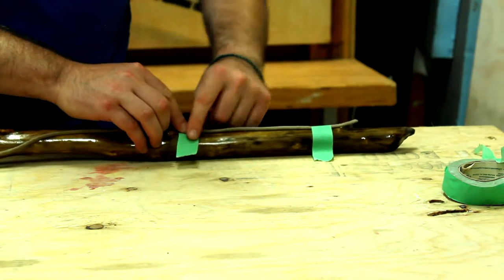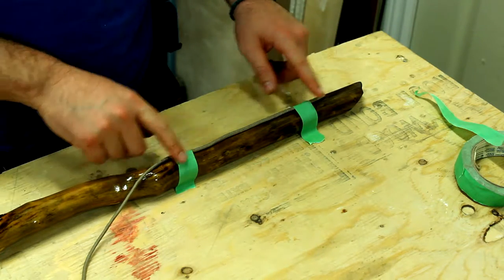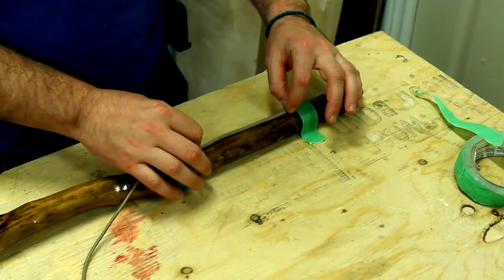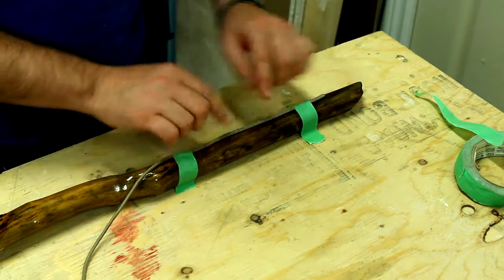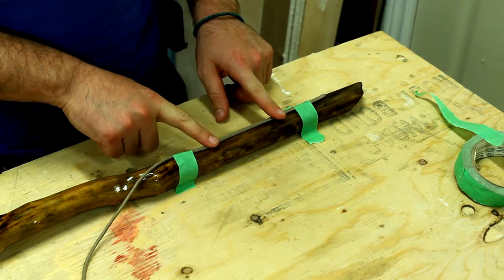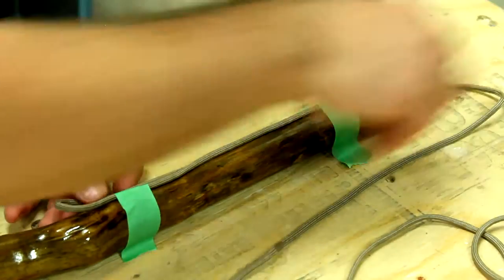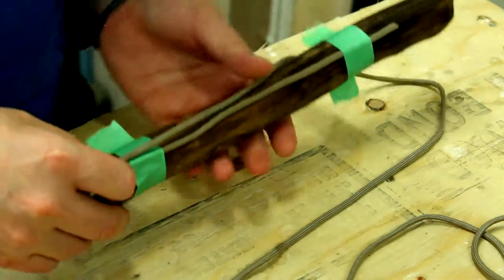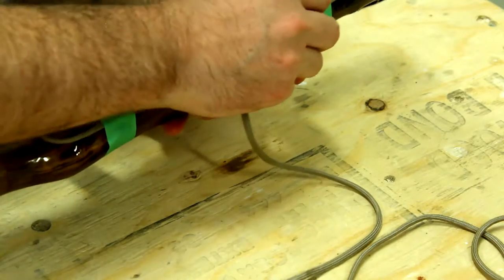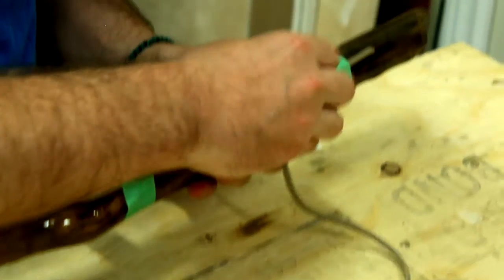Let's just go a little bit below the bottom. I've got two pieces of tape on here just to hold the main area where we're going to have the wrap. We're going to wrap in between these two pieces of tape. Afterwards, I'll show you how to pull it all together. We're going to loop this around the stick and then go under this loop.